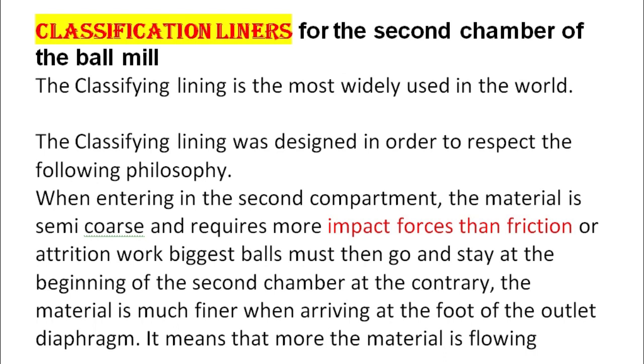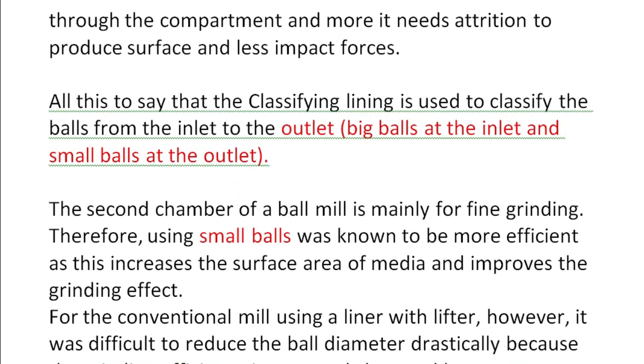Classification liners for the second chamber of the ball mill: the classifying lining is the most widely used in the world. It was designed to respect the following philosophy: when entering the second compartment, the material is semi-coarse and requires more impact forces than friction or attrition to work — biggest balls must then go and stay at the beginning of the second chamber. At the contrary, the material is much finer when arriving at the foot of the outlet diaphragm, needing more attrition and less impact forces. The classifying lining classifies the balls from inlet to outlet — big balls at the inlet and small balls at the outlet.